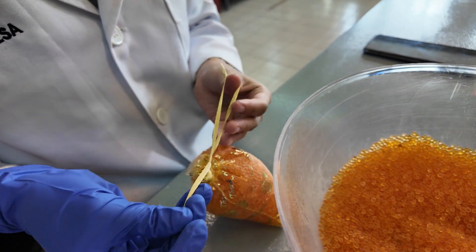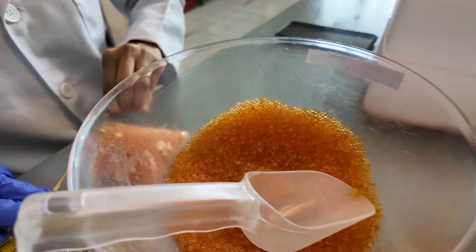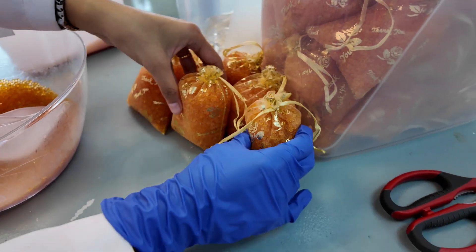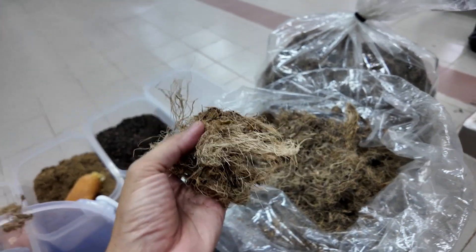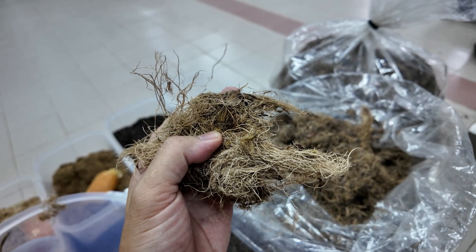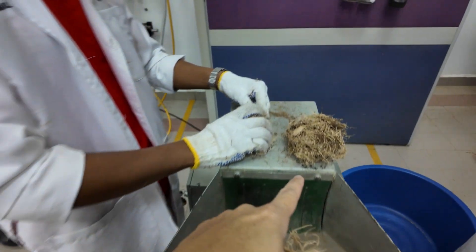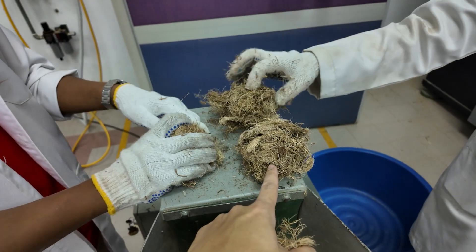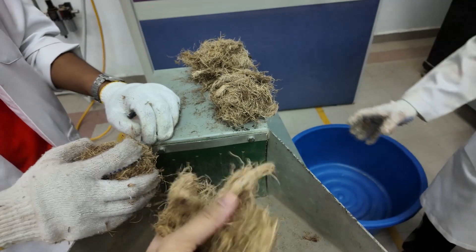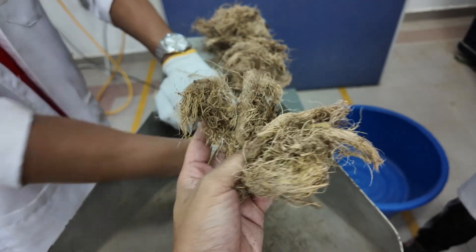We knotted the pouch twice because we don't want the silica gel coming out. This is the end result. Because EFB and palm fruit fiber have a texture like coconut fiber, the way to crush it is more or less the same. We make it into a ball so the blade can catch the sample. If you just put it in loosely and open like this, the blade may have some difficulty processing the material.